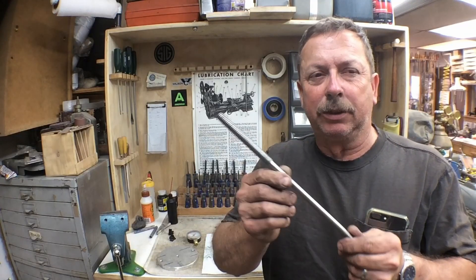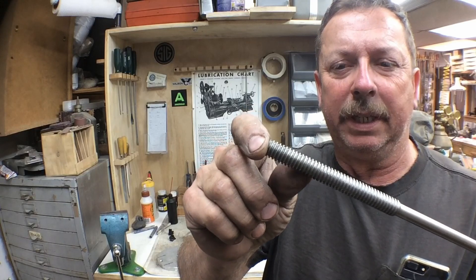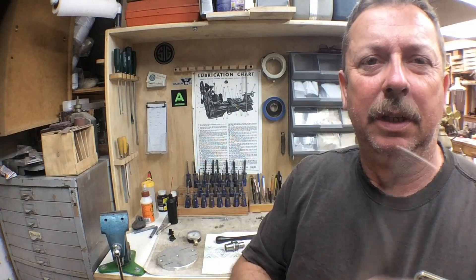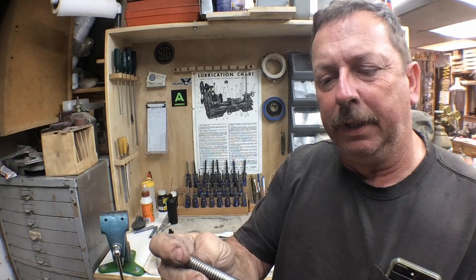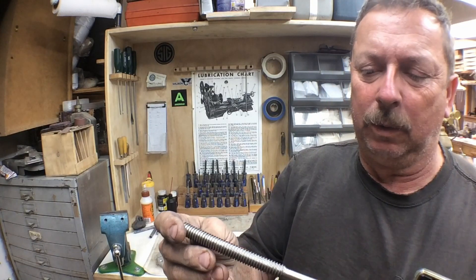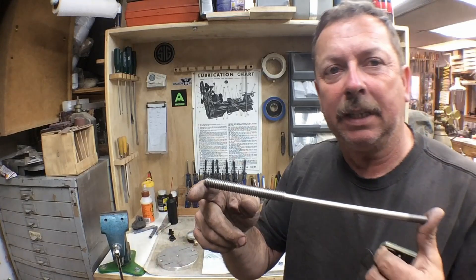I finished my little feed screw. Got Acme threads on one end, and they're left-hand Acme threads, and we're 3.824 on the other end. So hopefully that piece will be long, and this is a piece of 304 stainless — I think it was 304 — and it was a piece I had left over.